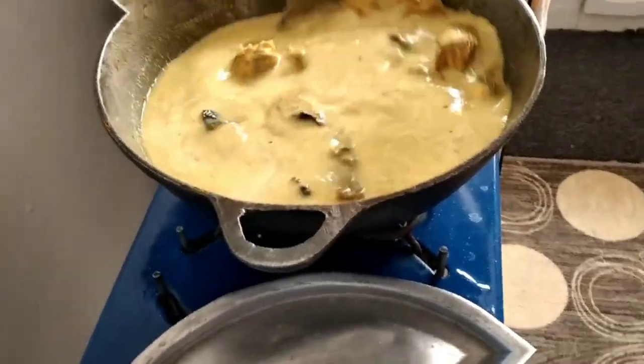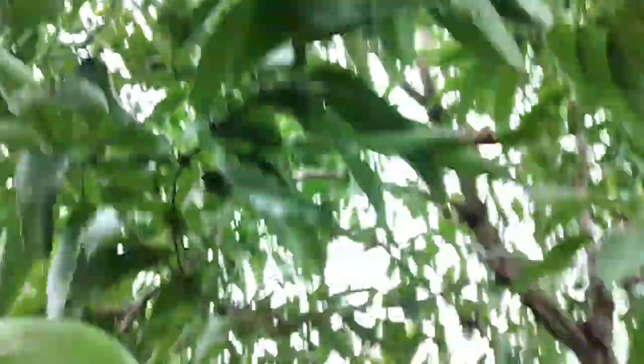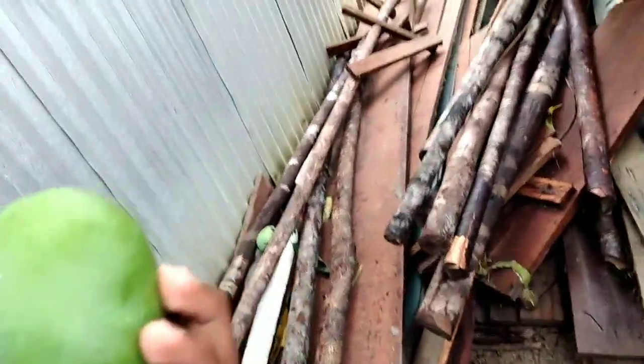Mix it up now. You guys know when you cook Khoraskar fish curry, you have to have your mango inside. You're going to let it cook for 30 minutes. I've got one here, so I'm going to cut it and go back to the kitchen.